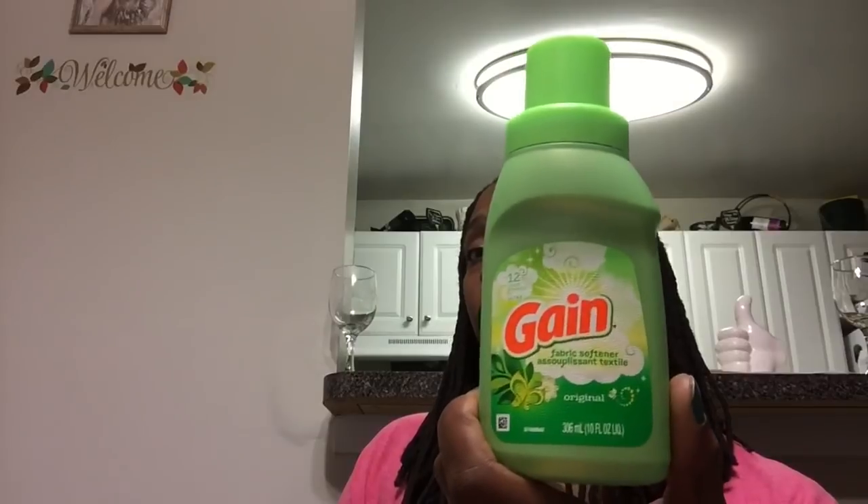Here goes the Game fabric softener. This was a very small itty-bitty container — 10 fluid ounces — but this fabric softener is very strong. It has a very strong scent; your clothes smell good, but just very strong. Just letting you know. If you like Game, you'll love it.